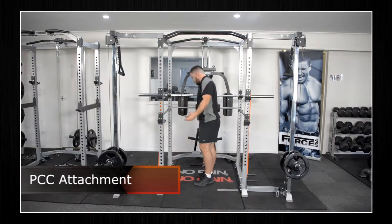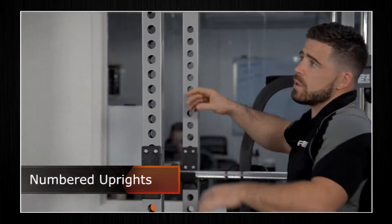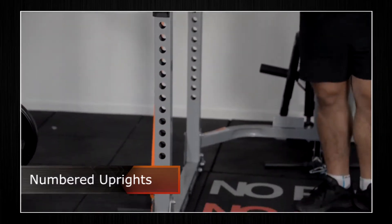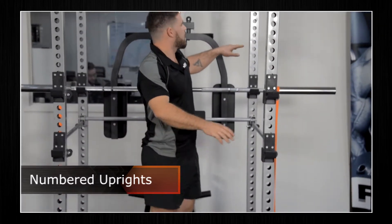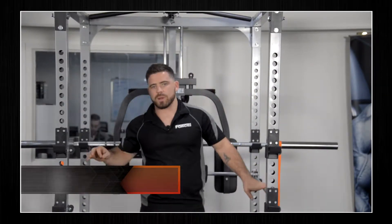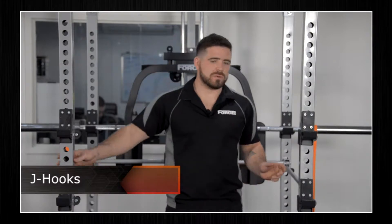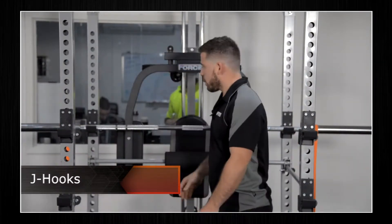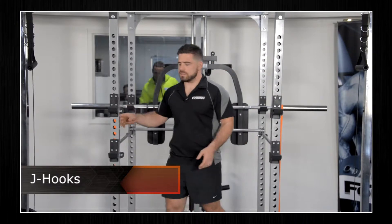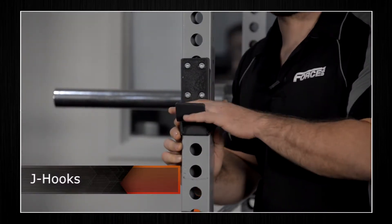Continuing to move up the rack — your uprights here, as standard with all Force USA strength equipment, come numbered: one all the way through to 32 on uprights one, two, three, and four, with all the corresponding numbers. As safety is always paramount with Force USA products, we've got our safeties here. The PC comes with four J hooks — two off the front and two inside the rack for added safety. As always, the J hooks have a nylon coating on them to protect the life of your bar and to keep the rack looking nice.